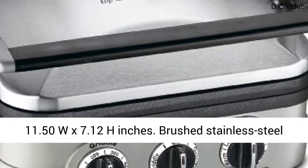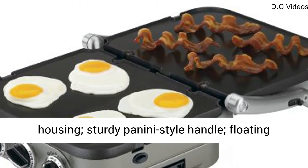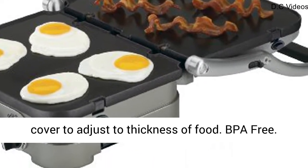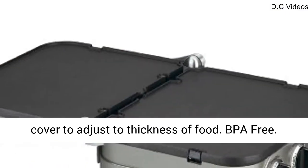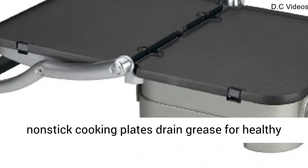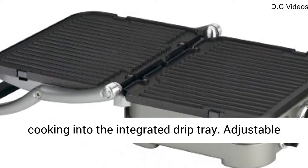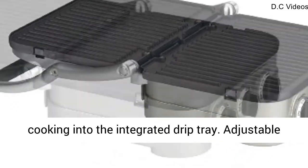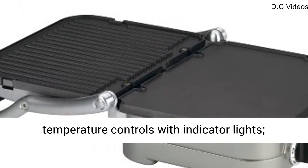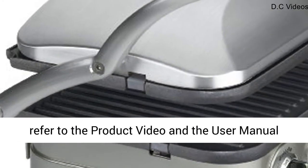Dimensions: 13.50L x 11.50W x 7.12H inches. Brushed Stainless Steel Housing, Sturdy Panini Style Handle, Floating Cover to Adjust to Thickness of Food. BPA-Free. Removable and Reversible 11 x 9 Dishwasher Safe Non-Stick Cooking Plates drain grease for healthy cooking into the Integrated Drip Tray. Adjustable Temperature Controls with Indicator Lights. Gourmet Recipes and Scraping Tool included.